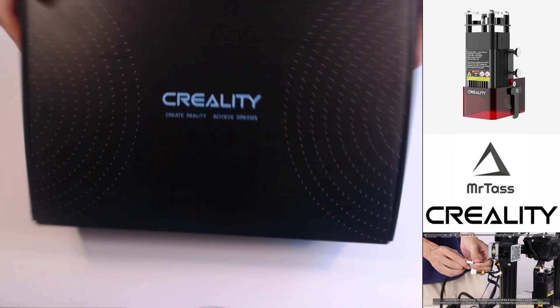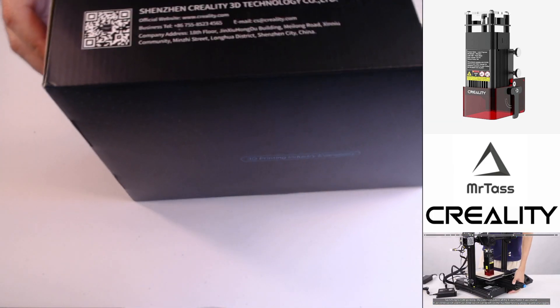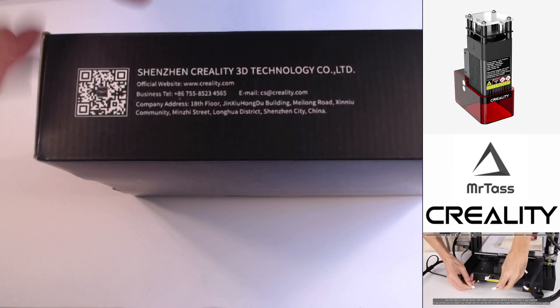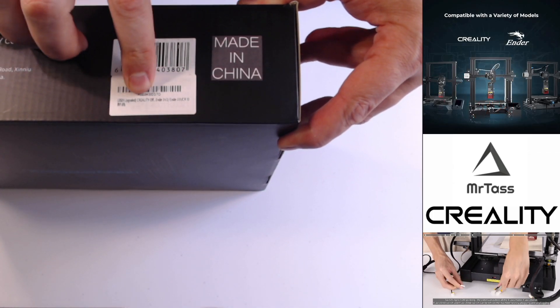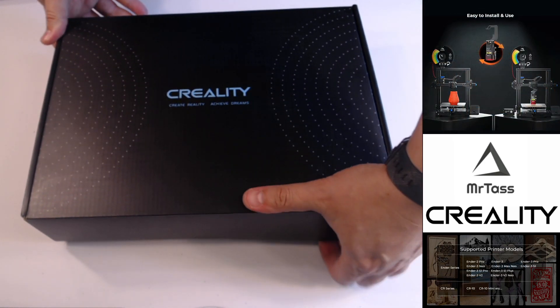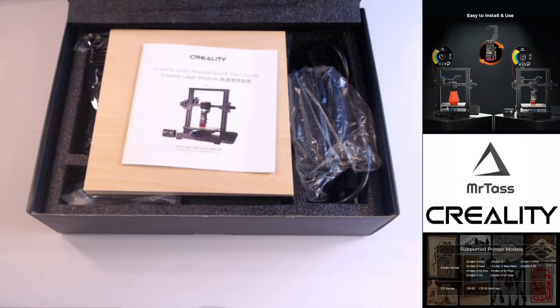The box itself — nice black box on the back. It's got their social type connections, creality.com, and it is a 2023 upgraded Creality. So I was super excited to be selected — let's do this.